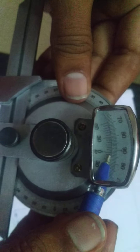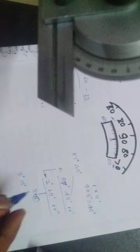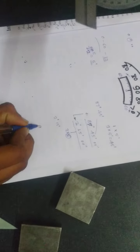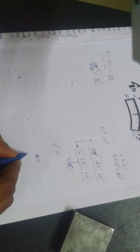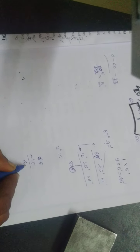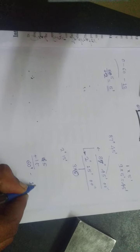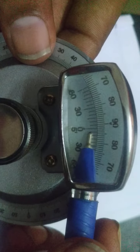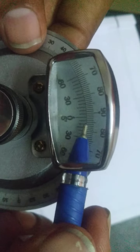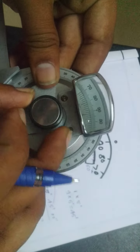Counting the vernier scale divisions: 0, 15, 30, 45, then 60 — because each line of the vernier bevel protractor carries a 5-minute division. With 9 lines, that is 5 multiplied by 9. The 9th line is matching, counting from 0: 1, 2, 3, 4, 5, 6, 7, 8, and 9. So the 9th line is matching, giving us 45 minutes as the vernier scale reading.